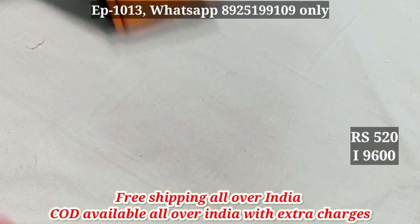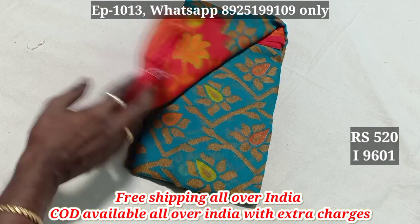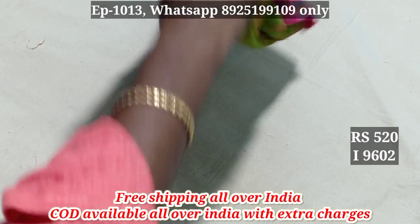9600. 9601 — the Chiffon Brasso Sari Collections is available at 450 and 950 rupees all over range.